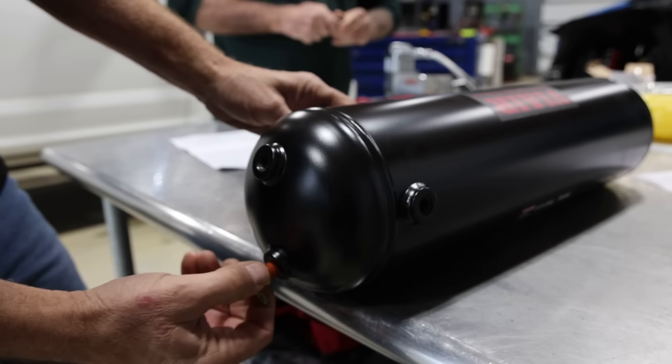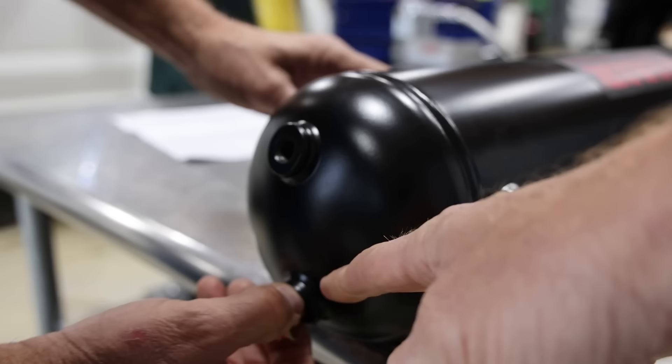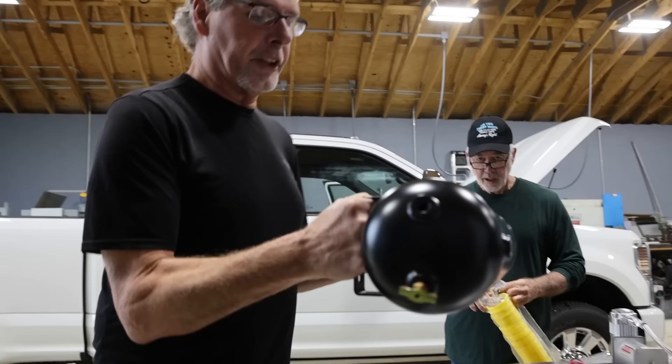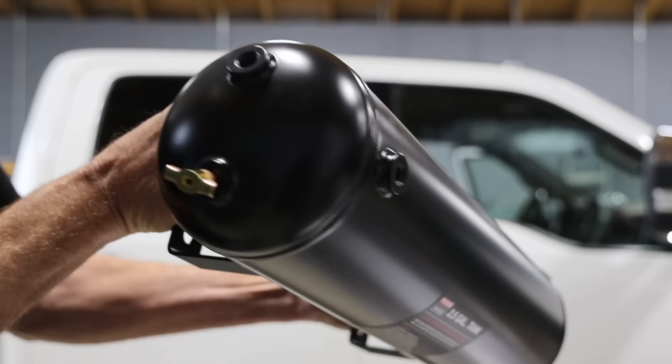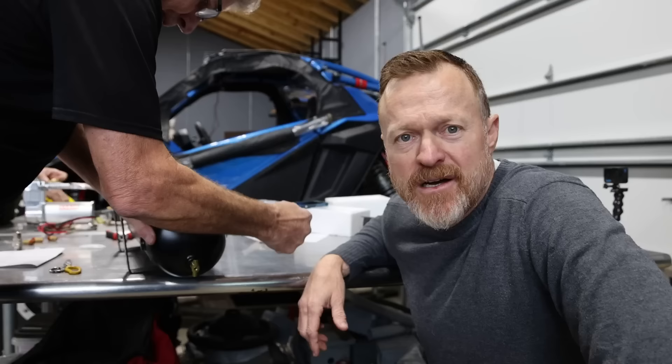Step one is to prep the tank for mounting by filling all the holes — putting all the components in. You're putting the drain here because it needs to be the lowest part of the tank. It's not actually the lowest part, but it's the lowest available part, because this is going to sit up under the truck sideways.